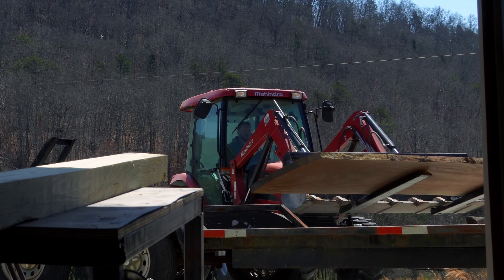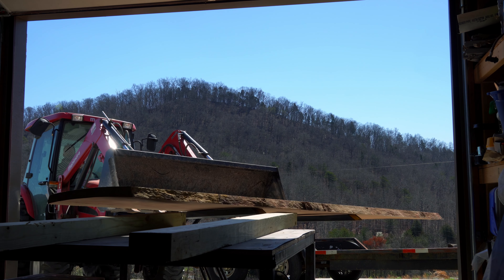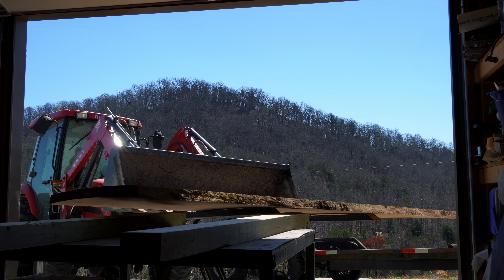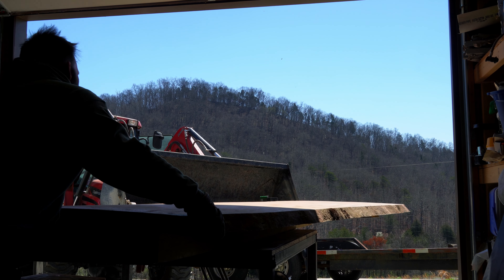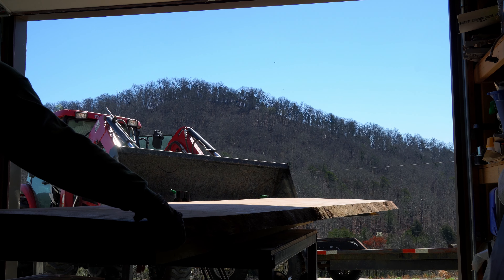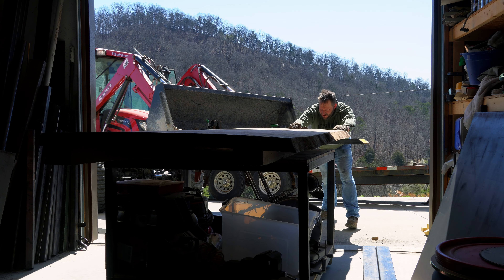Loading and unloading — be prepared for how heavy these things are, because I was not. The weight of this slab alone was probably the biggest recurring hurdle, especially since I work mostly by myself, and every ounce of brute force I put into moving this thing around turned into a gouge or scratch I had to fix later.